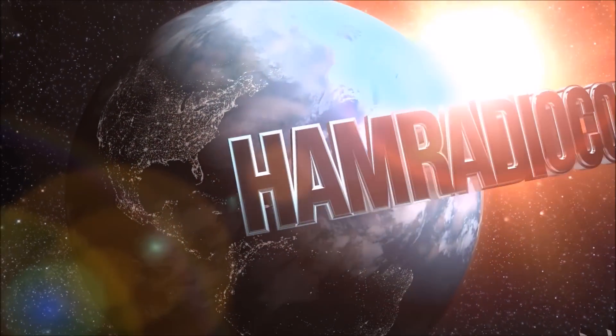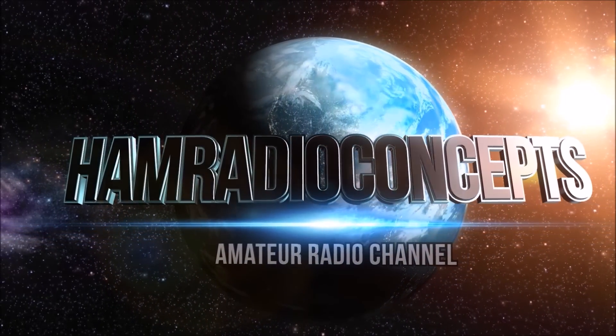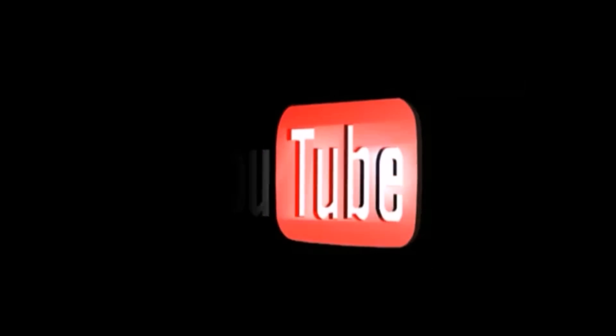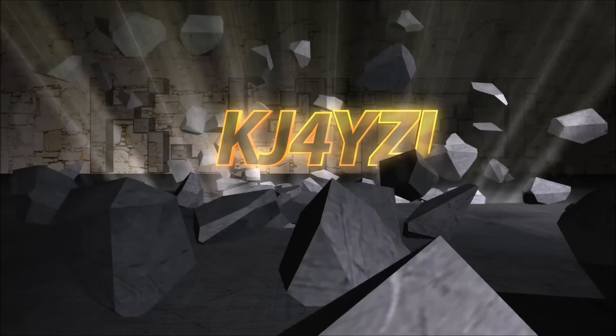Ham Radio Concepts presents another exciting amateur radio video, keeping ham radio operators informed with a thorough look at the new products. Here's your host, Eric KJ4YZI.